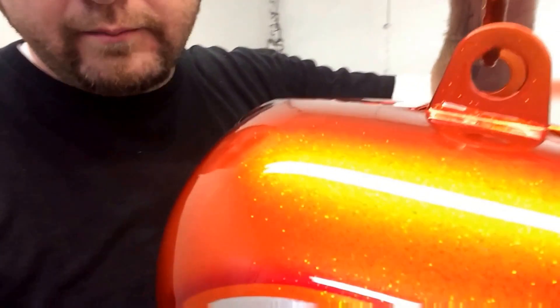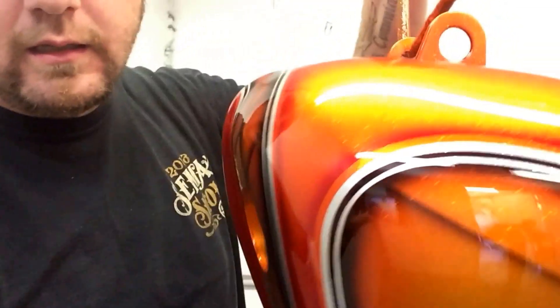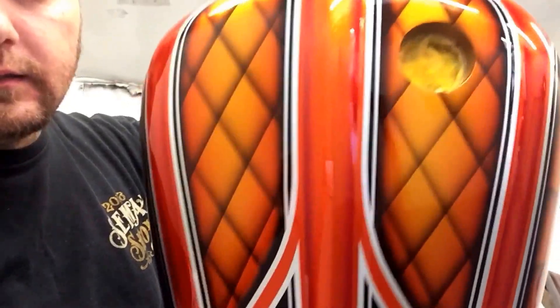Then we'll go over here to the tank. A little bit harder to see because I don't have the light on it, but look at all that mini flake with orange candy. There it is.